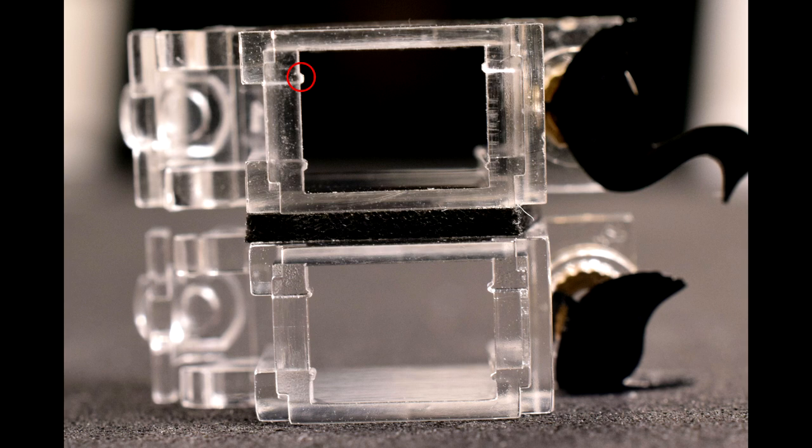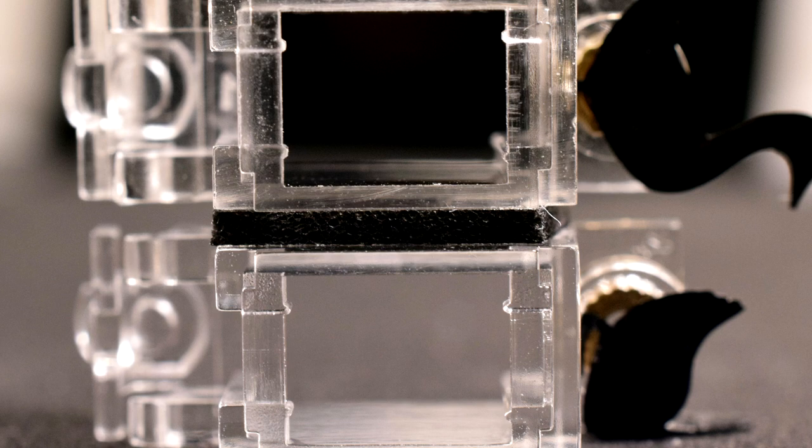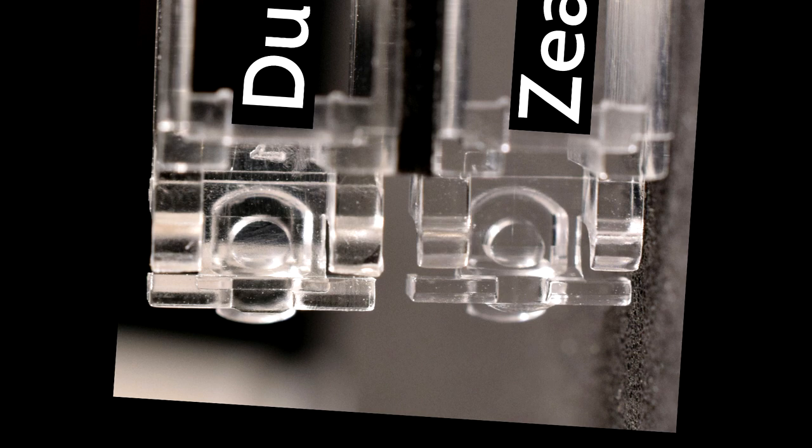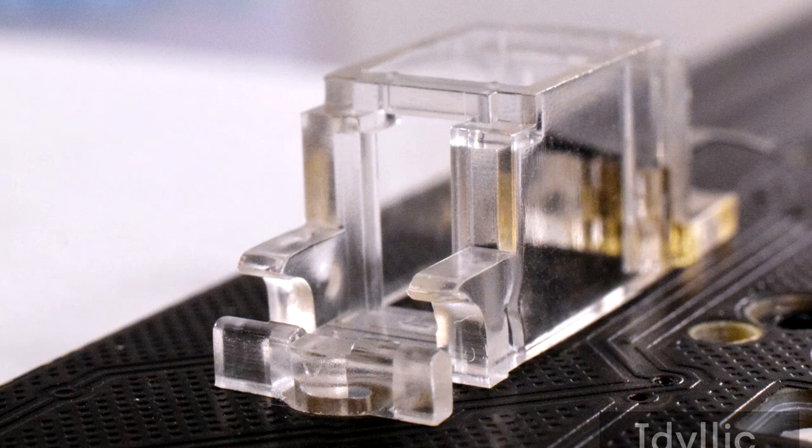The teeth on the top are ever so slightly smaller and not as defined. Now let's look at where the wire would rest. All wires have the potential to pop out of any stabilizer housing, and there can be a bit of confirmation bias with this — people will voice the issue happening with one brand, making it seem like a frequent occurrence, and it's especially noticeable if it happens to you. However, the issue could also be happening with other stabilizers, but just not documented. I've had this issue happen with both these brands, and I suspect it's more of a material limitation in combination with human error when removing keycaps.